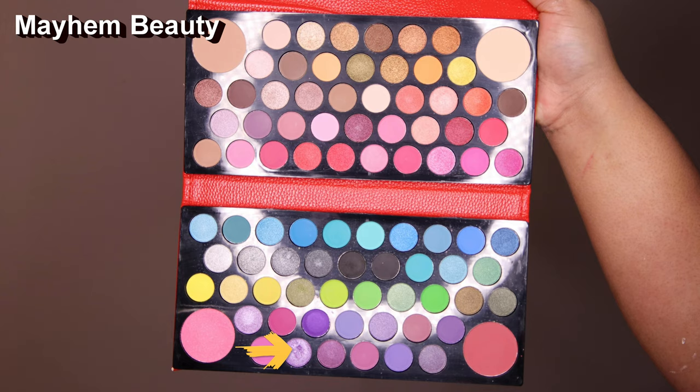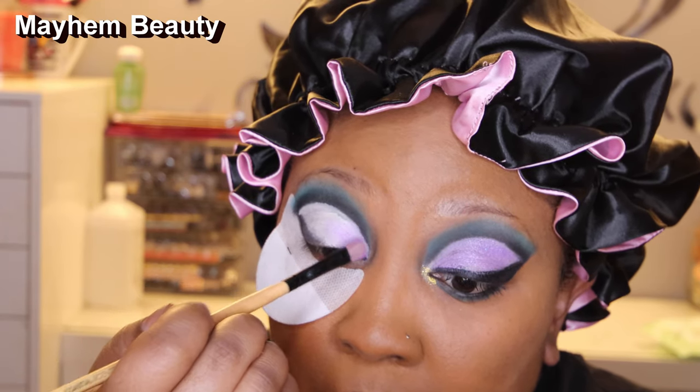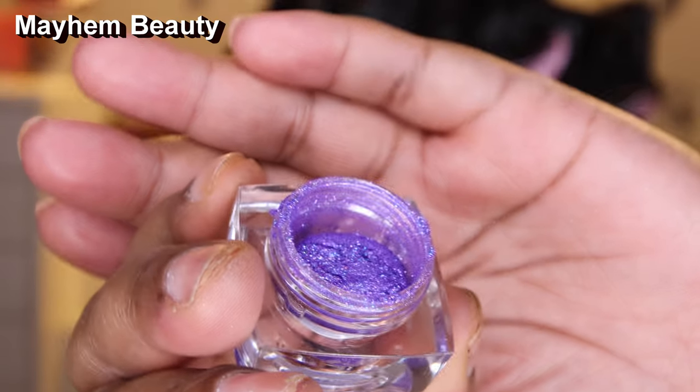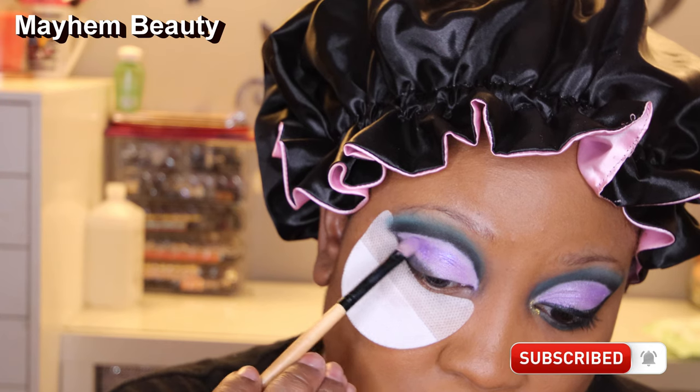Now that I have this crease cut, I'm going into this shimmery purple color — the clutch has a mixture of shimmers and mattes, which is a plus because sometimes you want shimmer just to set it off. I'm going to fill in the blank pieces with this purple. Because this purple isn't as shimmery as I'd like, I'm going to go into this color called Supernova. It's a really gorgeous purple with flakes of glitter in it — like a pigment with glitter dust. If you want to make the look more kapow, add this on top for the perfect shimmery color.